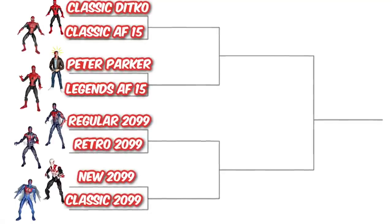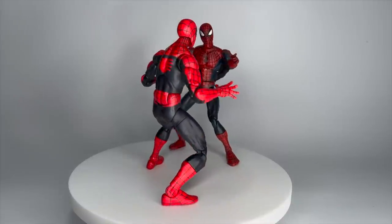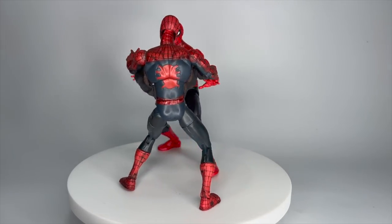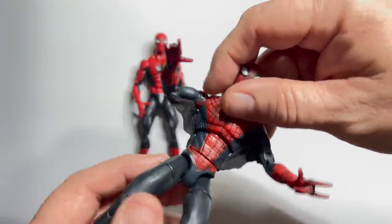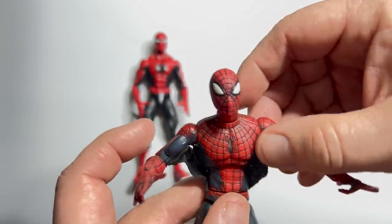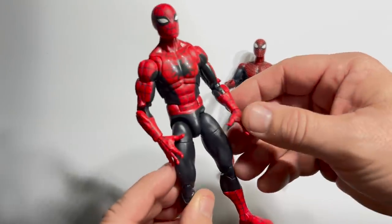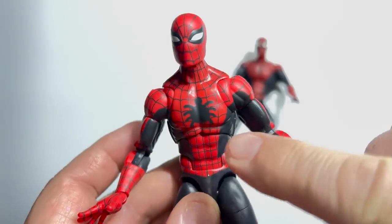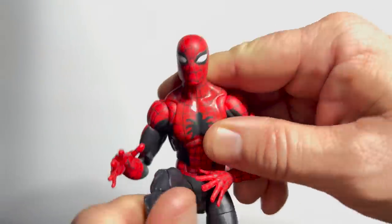The next section is a double dip of goodness with Ditko-inspired figures and those from Spider-Man 2099. The Ditko side begins with the 2022 60th anniversary Amazing Fantasy 15 versus the 2001 Spidey Classics version. The Spidey Classics Amazing Fantasy 15 was just the original repainted with darker black and a new head sculpt to represent that Jack Kirby cover that Steve Ditko inked. I added some web wings underneath, but the 60th anniversary Amazing Fantasy 15 is in every way a clearly superior figure. I love that spider emblem on the chest — this is the clear winner.